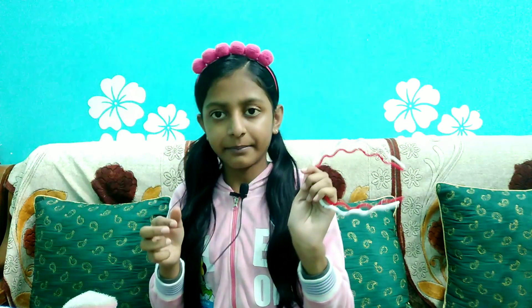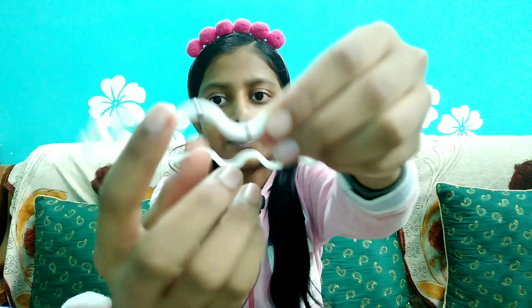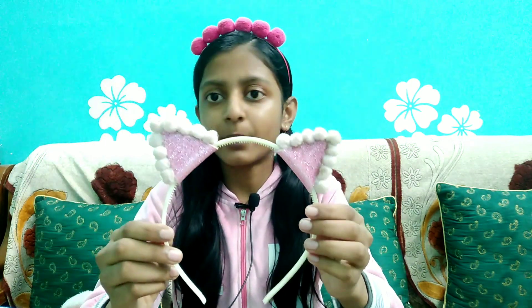The next two are the same but the colors are different. This one is not plain - it's a white color headband. The next headband is a DIY by me, and this headband is my favorite. The next one is also DIY by me. You will see it in my first check video. It's a white headband and a pink headband.